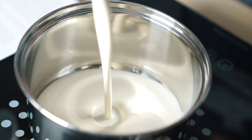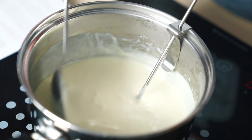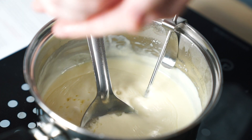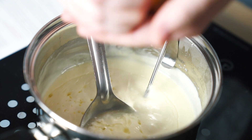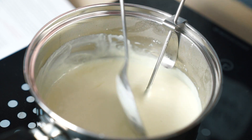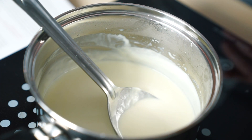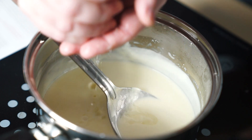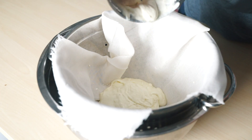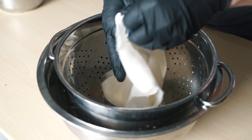First thing we do is combine skim milk powder with heavy cream. I'll whisk that to incorporate it, then turn the heat to low and gently stir until the milk comes up to about 180 degrees. At that point, I'll remove the pot from the heat and add lemon juice to begin the curdling process. This isn't going to curdle dramatically — you'll know you're in a good place when you start to see some solid flecks and the milk really starts to thicken up. Then I'll add the rest of the lemon juice and refrigerate overnight. The next day when the mascarpone is firm to the touch, I'll place it in a colander lined with cheesecloth, form a ball, and squeeze out all of the whey. This will also help firm it up, and then it's ready to use.